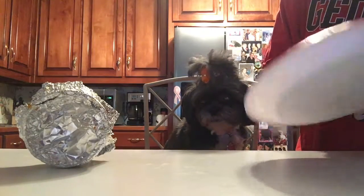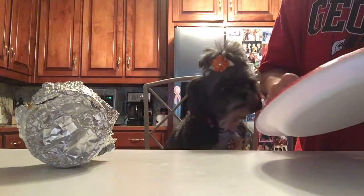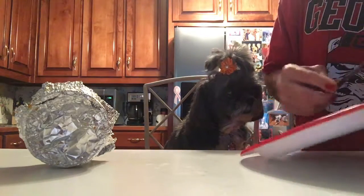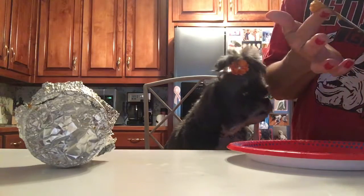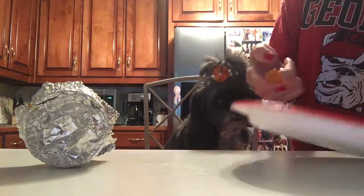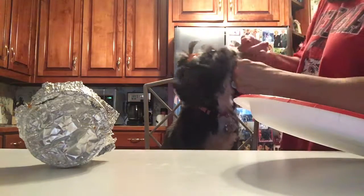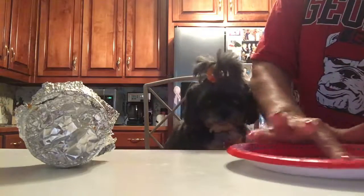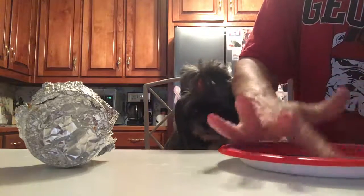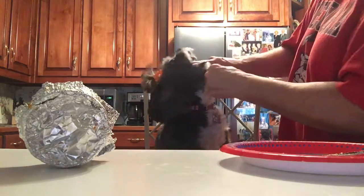She doesn't really like it that much, so you have to force her mouth open — she's not going to volunteer to take it. So get all the pumpkin, put it on my finger again like that, and we take Maddie's little mouth and we just put it on her tongue. If there's any left, sometimes I'll just smush a little more on my finger and put that in her mouth as well.